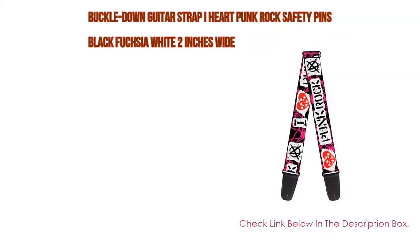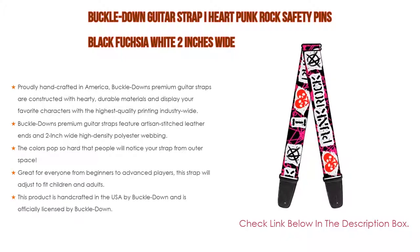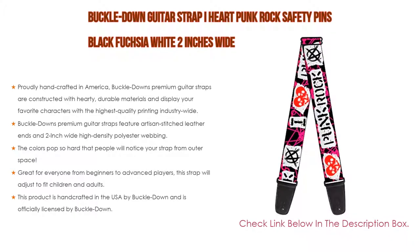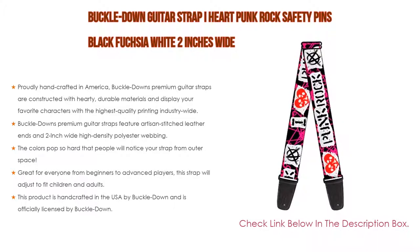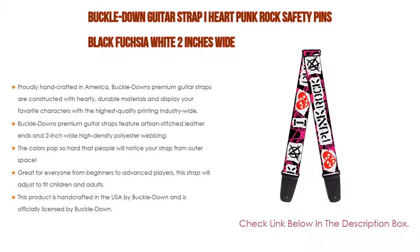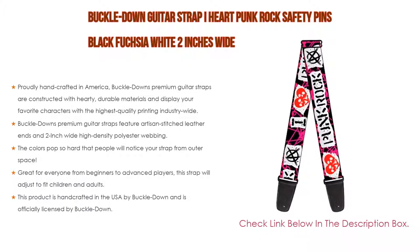Number one: the Buckle Down Guitar Strap 'I Heart Punk Rock Safety Pins' in black, fuchsia, and white — two inches wide — is our most popular product. Proudly handcrafted in America, Buckle Down's premium guitar straps are constructed with hardy durable materials and display your favorite characters with the highest quality printing industry-wide. Features artisan stitched leather ends and two-inch wide high density polyester webbing. Colors are vivid and eye-catching, great for everyone from beginners to advanced players. Adjustable from 29 to 54 inches to fit children and adults. Officially licensed and handcrafted in the USA by Buckle Down.